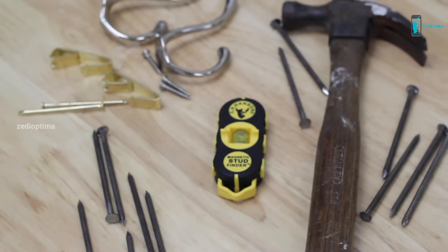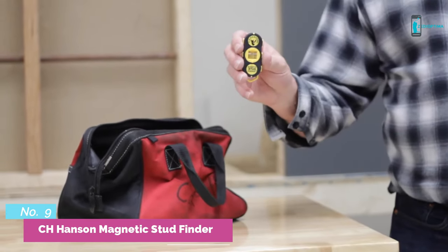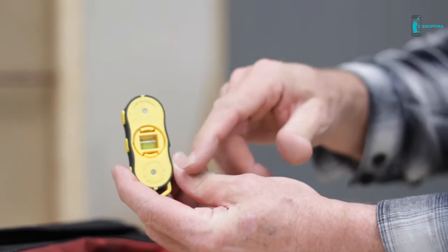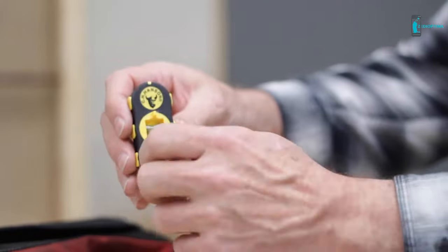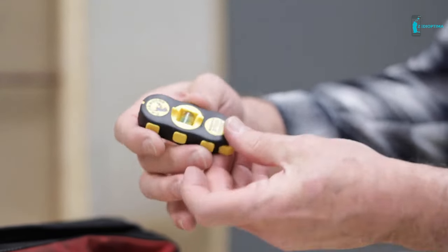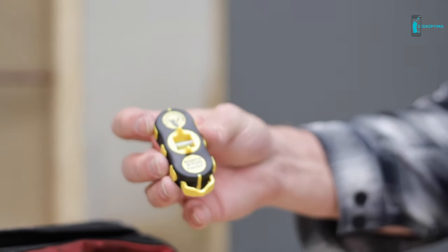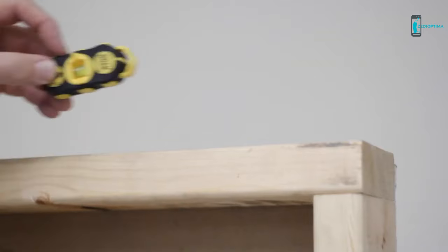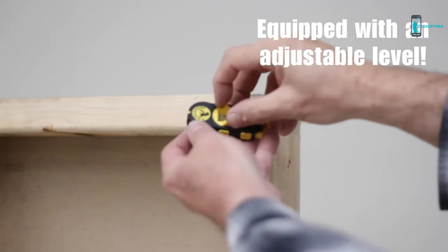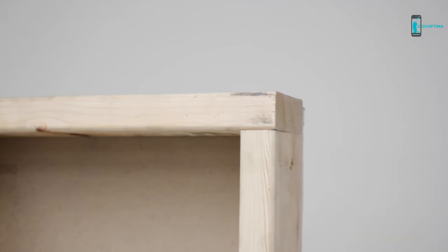Number 9: The C.H. Hansen definitely has its pros. Simplicity can be a beautiful thing, and it really is with this tool. It contains two powerful magnets that are able to locate the screws used to install wall studs, meaning you never have to replace batteries. Once we located all the studs in our wall, we left the C.H. Hansen magnetized in place to verify the location of the stud and then grabbed a pencil to mark it. This stud finder literally fits in the palm of your hand, and once it detects the stud, it essentially attaches itself to the wall using its magnetic capabilities.